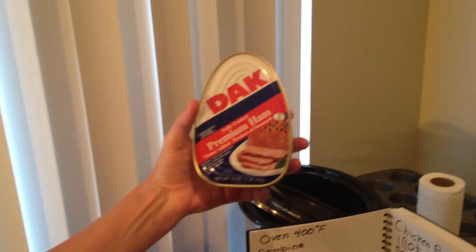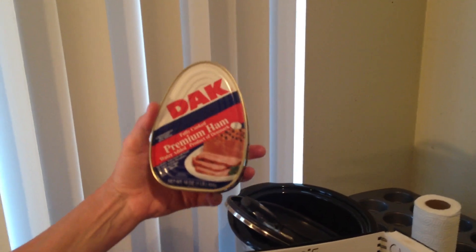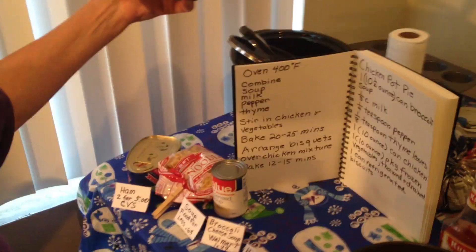I use them for all kinds of things like ham and baked beans, ham and egg burritos.